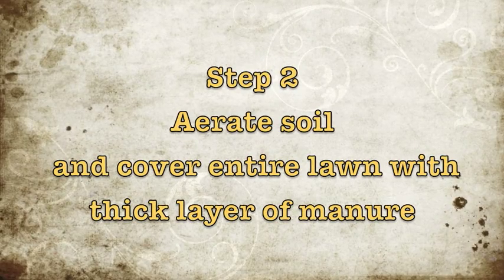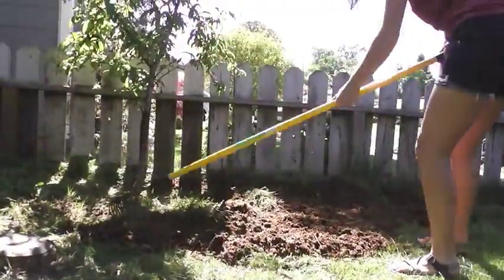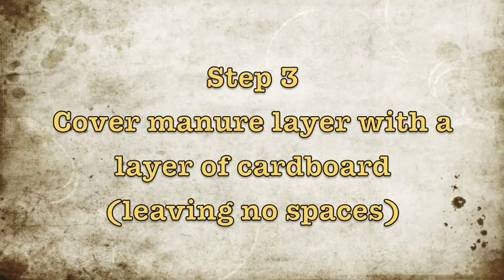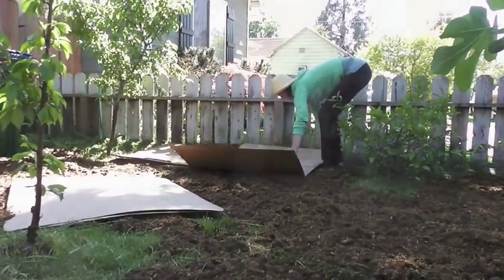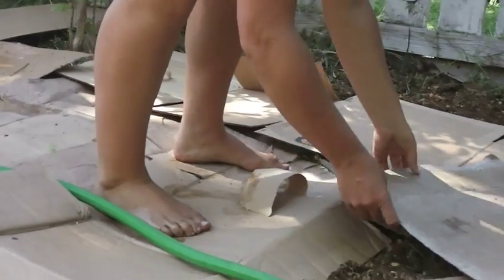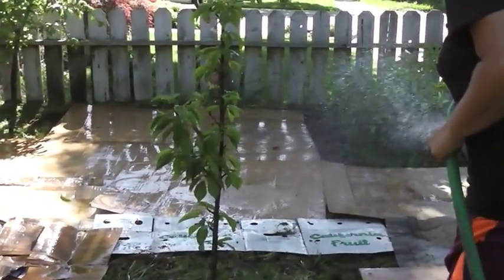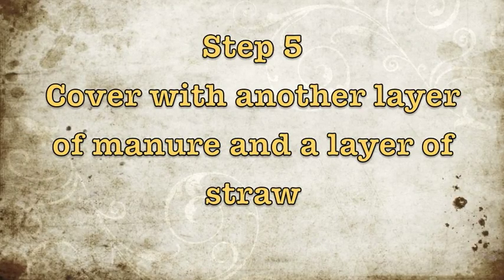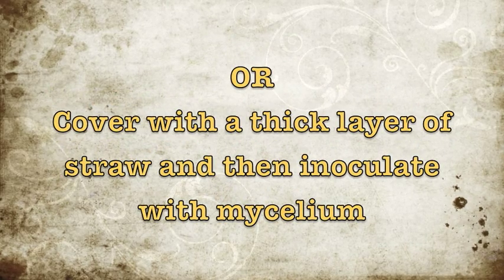The next step is to aerate the soil and cover the entire lawn with a thick layer of manure. Then cover the manure layer with a layer of cardboard, leaving no spaces for weeds, grass, or other plants to come back up. Water your entire covered area. Then cover with another layer of manure and a layer of straw, or cover with a thick layer of straw and then inoculate with mycelium.